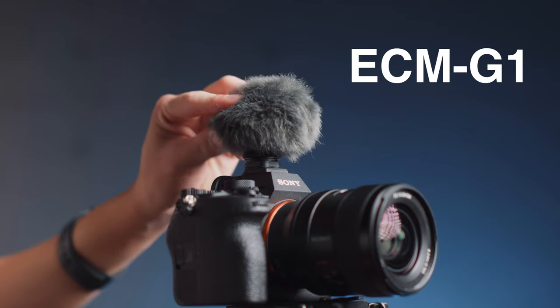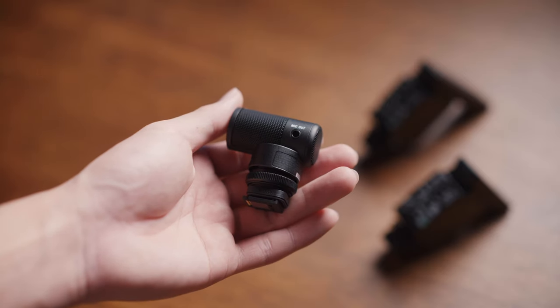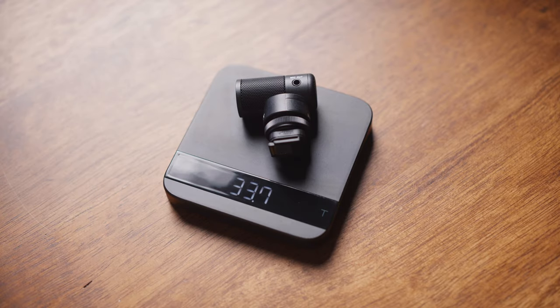Sony's been a bit busy with their on-camera microphone accessories lately. This one here is called the ECM-G1. It's an on-camera external microphone that's their entry-level offering, which for the most part sounds extremely unremarkable, but this one manages to set itself apart by being remarkably small in an era when on-camera microphones are already considered to be extremely small and extremely light. This one weighs just over 30 grams.